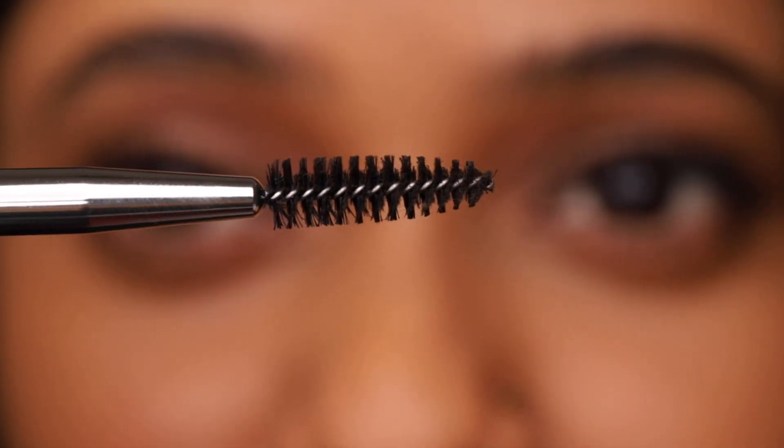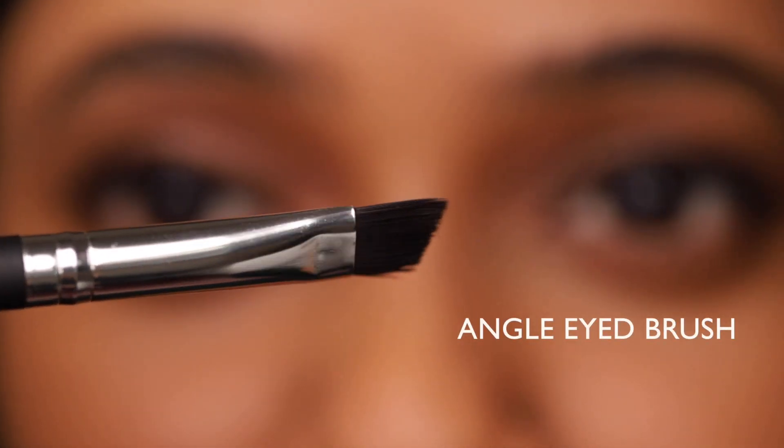Here I'm using a two-ended brush. One is an eyebrow shaping spoolie and the other is an angled end.